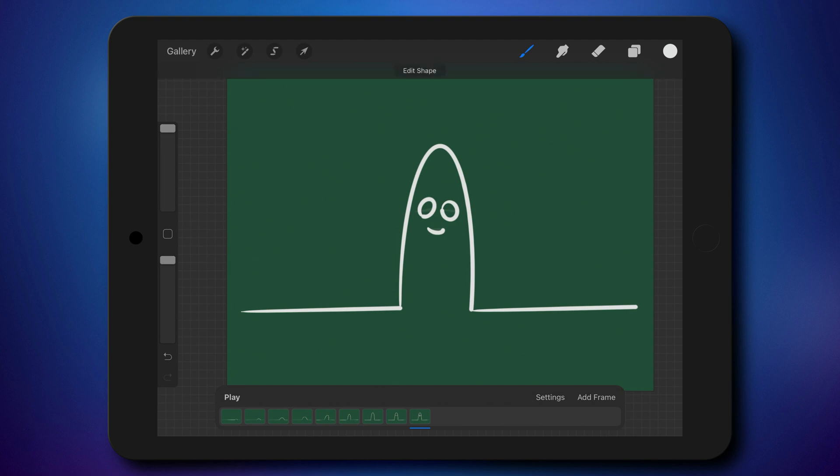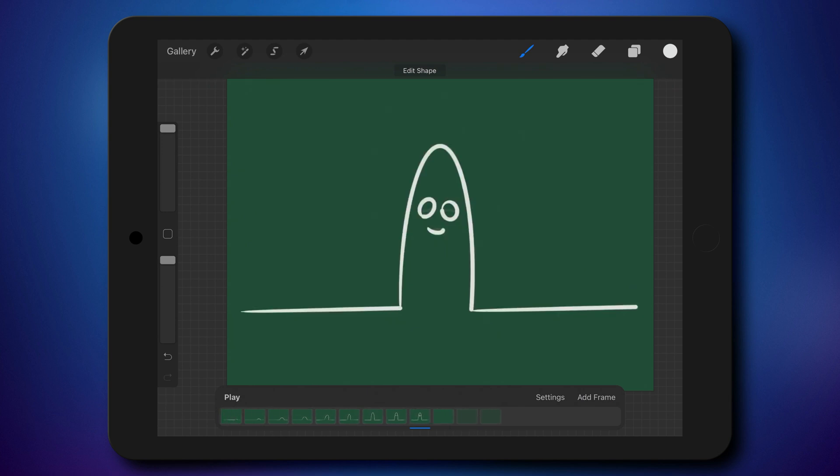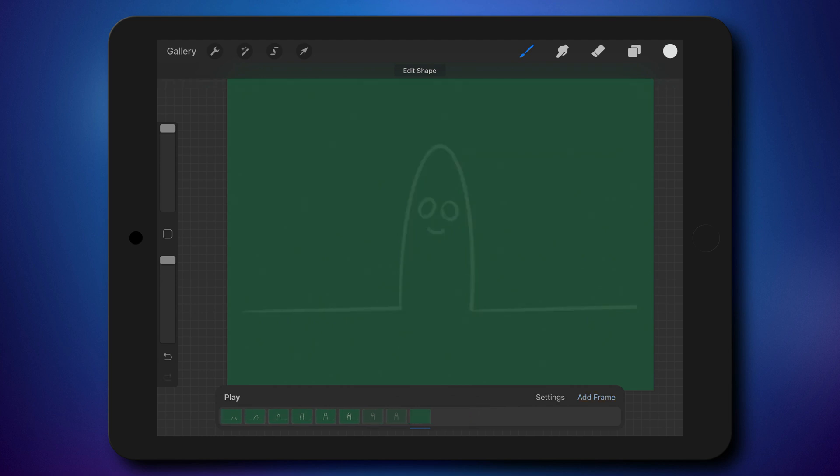Remember, this is animation — we don't want to change too much in just one frame. We must go slowly, step by step. I just added a hold to this frame, so it will count as four frames. I can't add a frame immediately after that because it will delete my hold option. I need to move to the end of the hold, and now I can add a new frame. The previous frame will hold for three frames, making it a longer one.